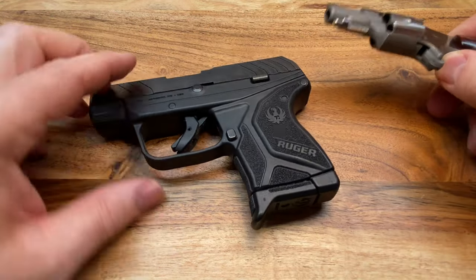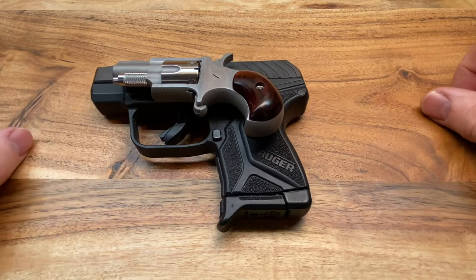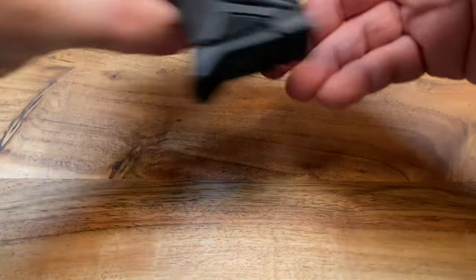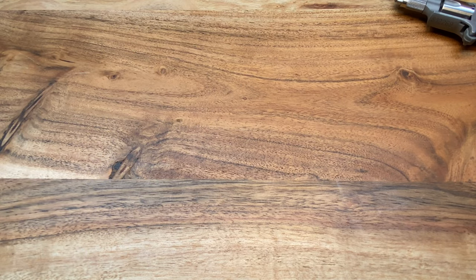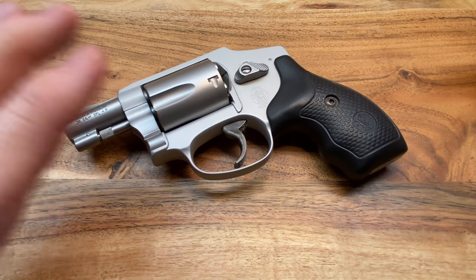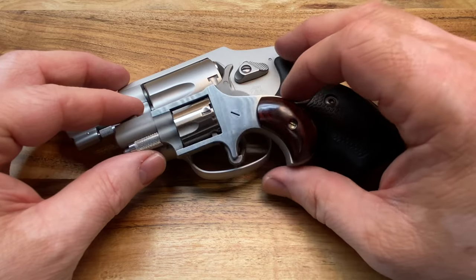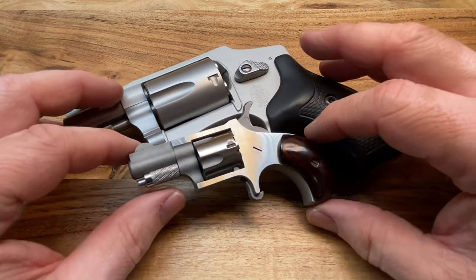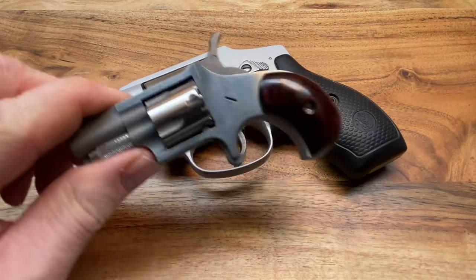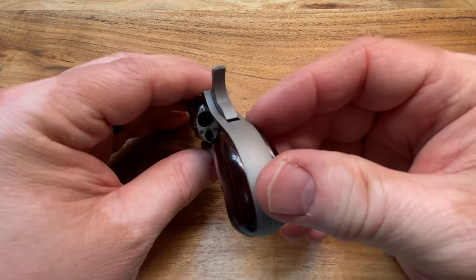Let's look at a Ruger LCP2 — this is my preferred carry when I leave the house. Tiny. And let's look at one more before I close this video: the Smith and Wesson 642 Classic Airweight. Tiny — very small compared to the NAA .22 Short. That's a pretty picture.